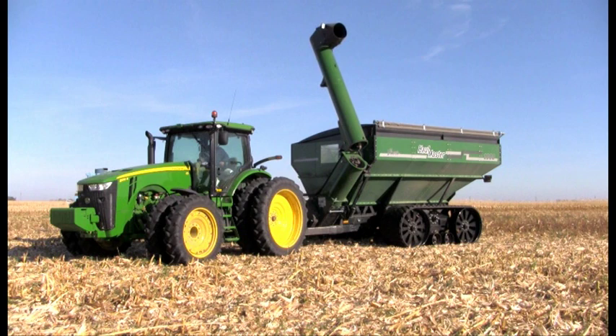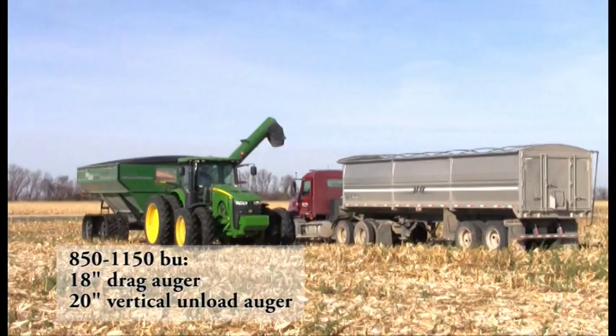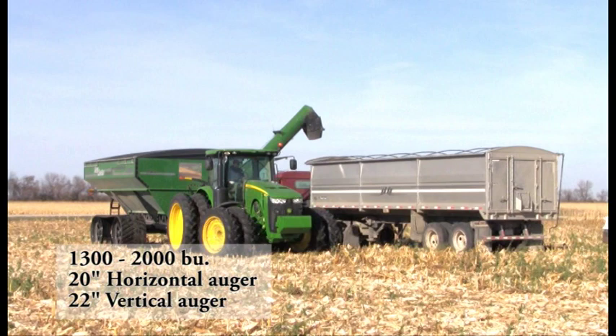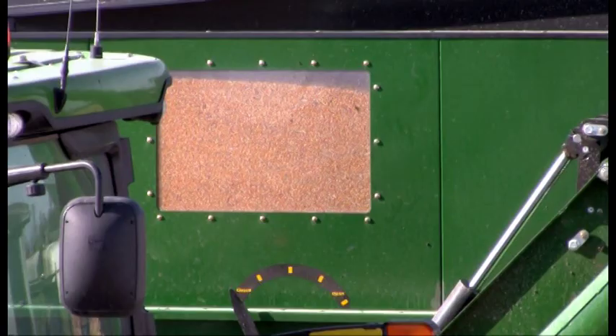Smaller frame models — 850, 1000, and 1150 bushels — feature an 18-inch drag auger feeding the 20-inch vertical unloading auger. Large frame models — 1300, 1600, and 2000 bushels — boast a 20-inch horizontal auger that feeds the 22-inch vertical unload auger.